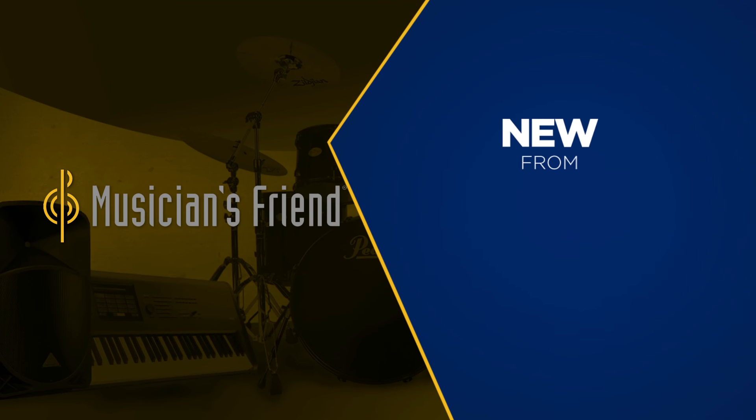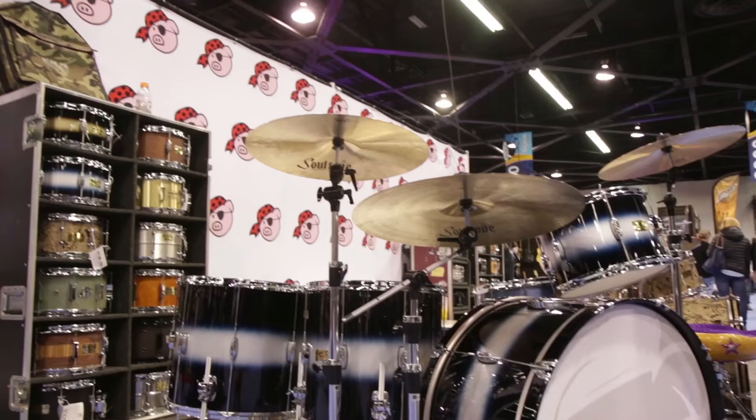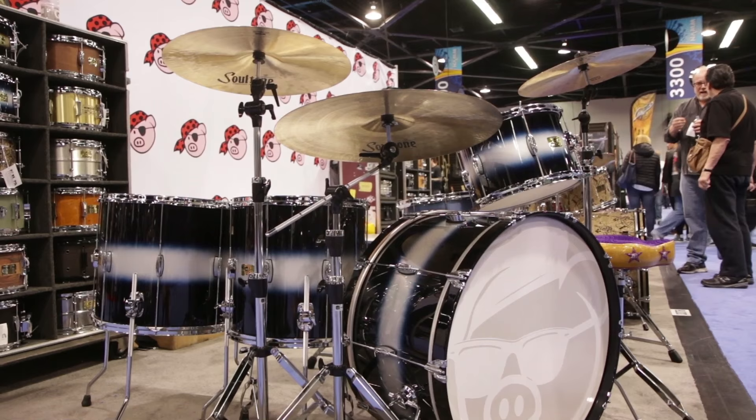Hi, this is Bill Dedimore from Pork Pie Percussion here at NAMM 2016. Hope everybody's having a great show. We have our new Hip Pig line — it came out last year actually — but we have various sizes and configurations with the kit and the snare drums that are doing very well.